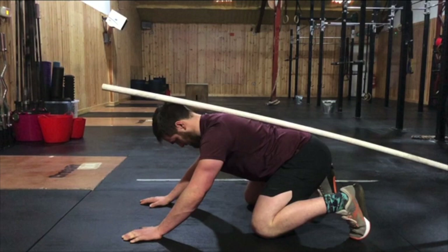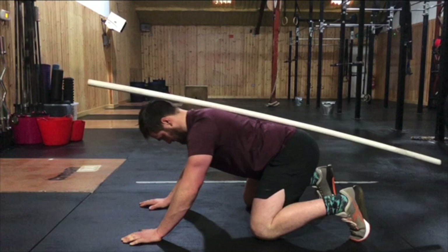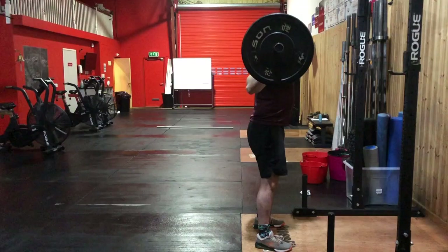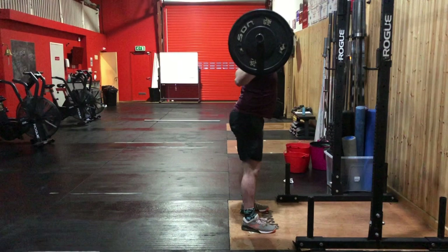So this means that he could have developed this movement pattern from allowing himself to go to a depth where the hip flexor tightness begins to affect his lordotic position. And obviously this is not desirable because of the forces that then get placed through the lumbar discs of the spine, putting him at very high risk of injury.